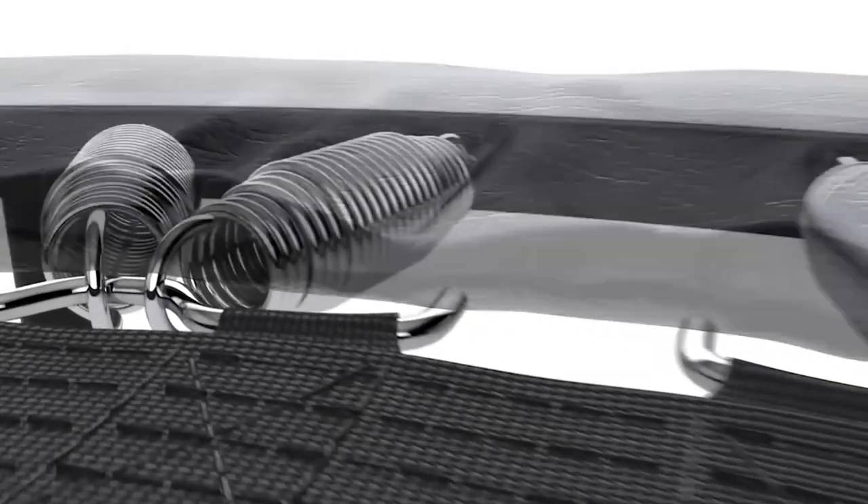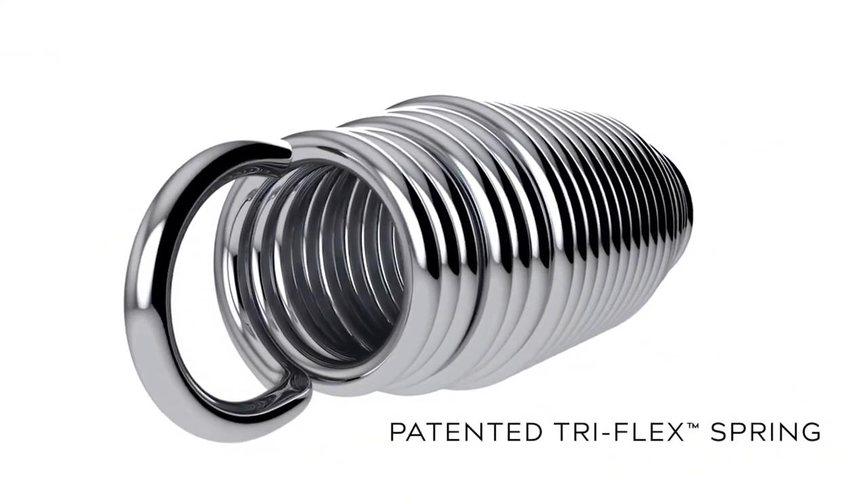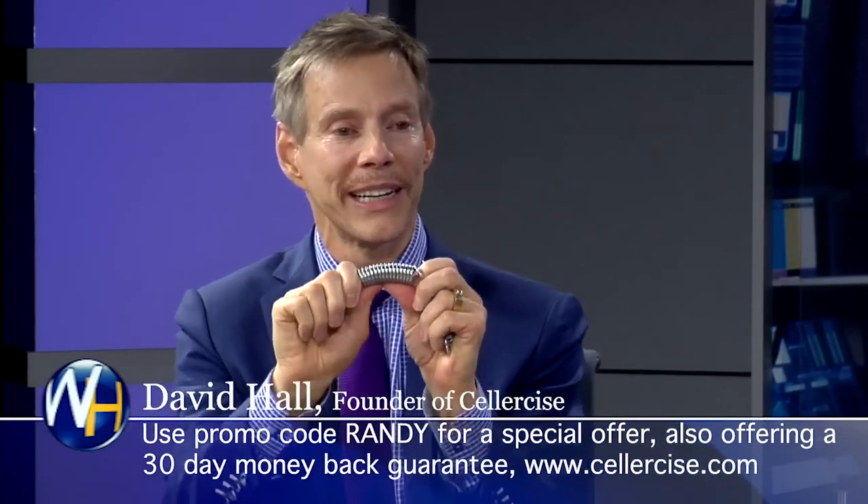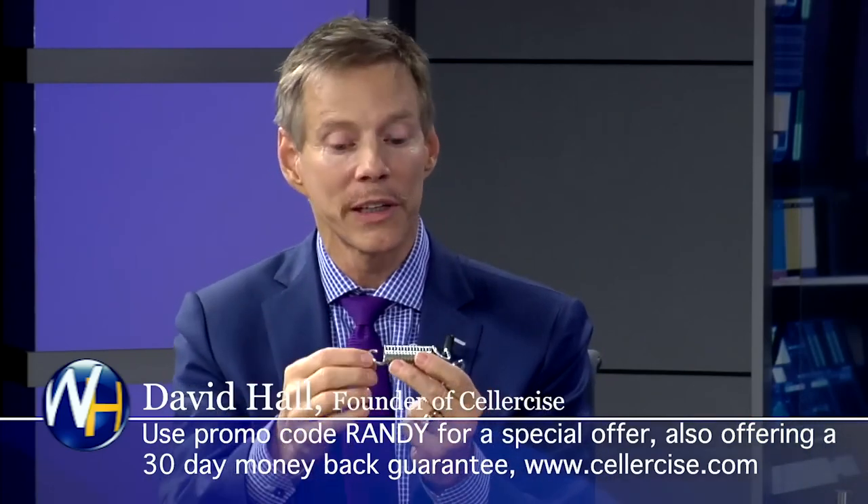That's part of my passion — to get out there and let people know they're not all created equal. Because yours is different — you have a patented spring design. When I got on yours, it's like firmer. It feels better. We created a triadaptable spring, which is different than the little tube springs. Those tube springs would stretch a little bit and then have a jarring effect at the bottom of the stretch — often so severe it would break the spring and could cause damage to the person using it.